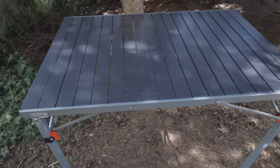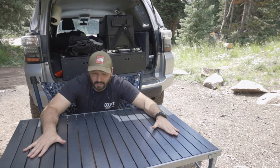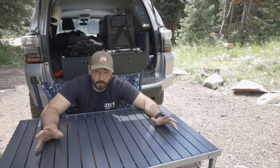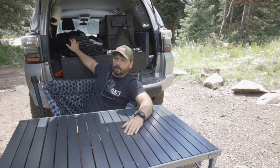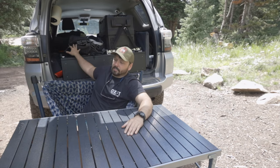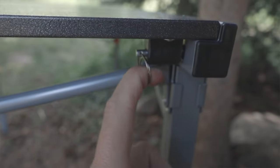Another big selling point was the price. I had seen a lot of other tables about this size with similar specs that were upwards of $150, but this one came in at $115 — I'll correct myself if I'm wrong. My other table I bought used, but brand new it was the same price, and the build quality on that was nowhere near the build quality on this one.